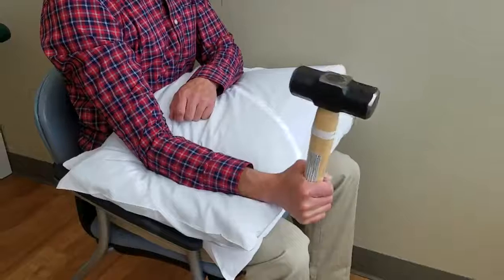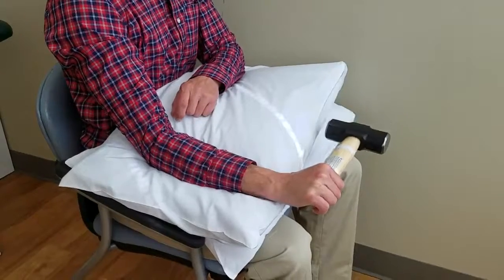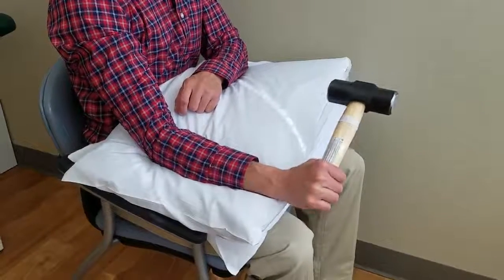So you raise the hammer up, then lower it down to stress that tissue nice and slow. Raise it up, then lower the hammer down nice and slow to remodel that tissue.